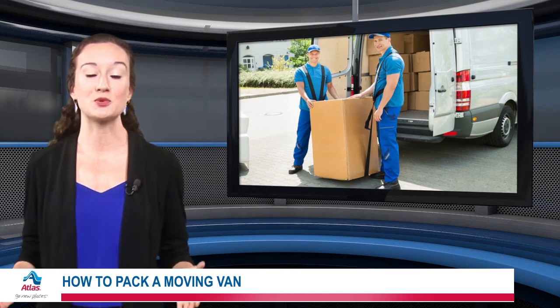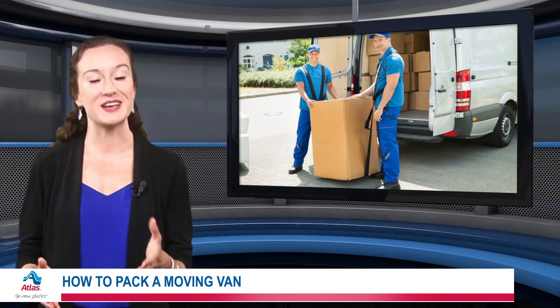At Atlas, we're ready to assist with all your moving needs. Check out the rest of our website to learn more.